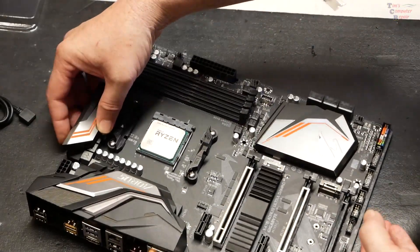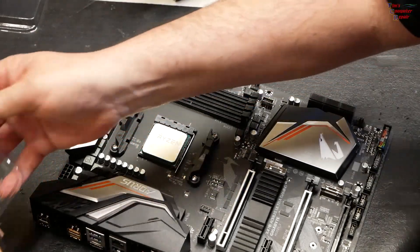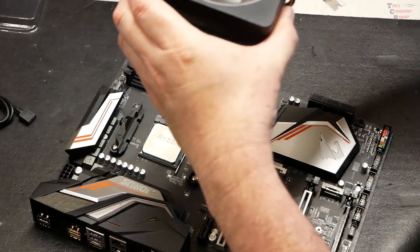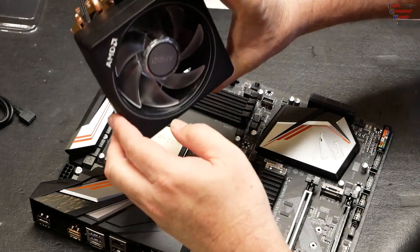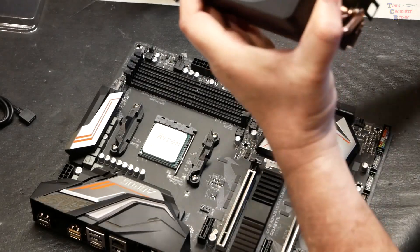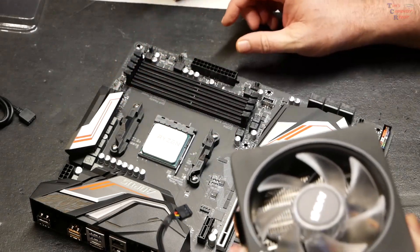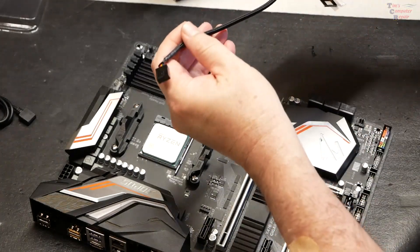Close the door back and that's it — our processor is installed. Now we want to install the cooler, and we want to be sure that we install it in the direction we want, which has everything facing the AMD logo upright when your case is mounted.